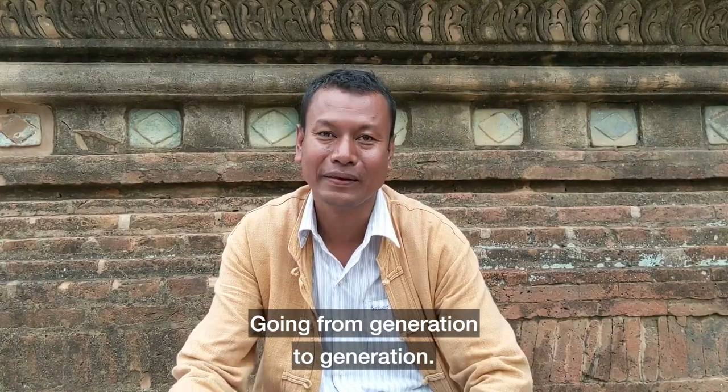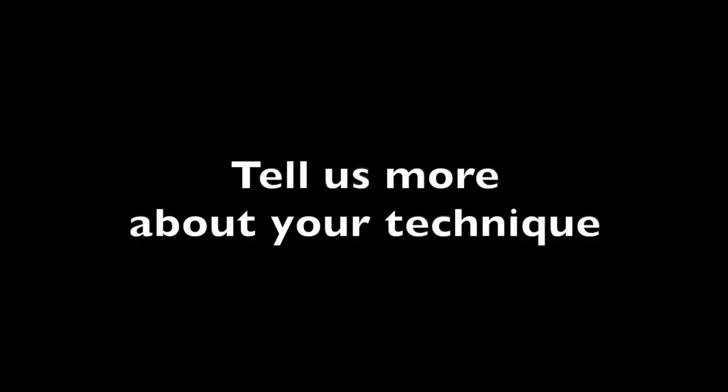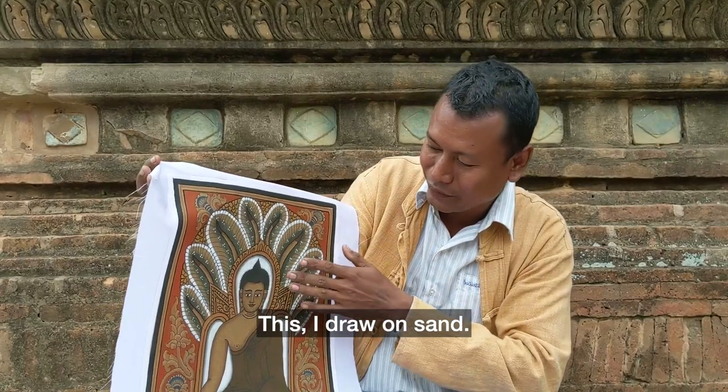This is my generation. My generation painted. This is what I draw on the sand.